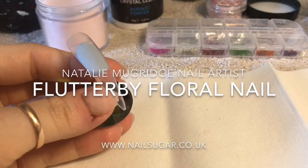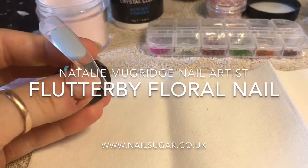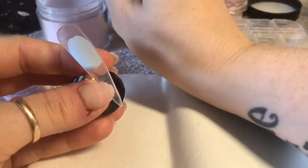Hi everyone, welcome back to a new video. In this video I'm going to be creating a Flutterby Floral Nail.